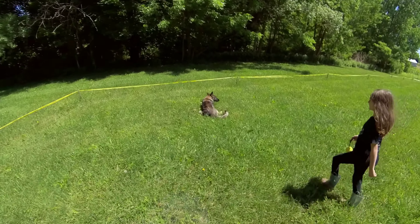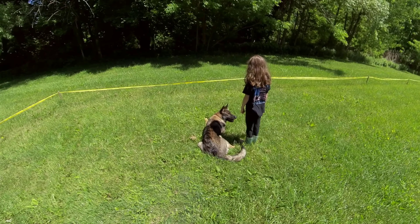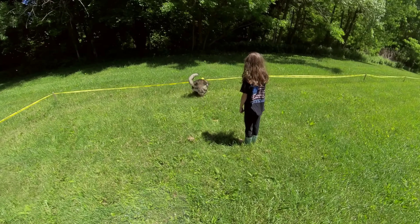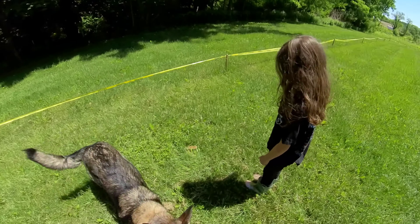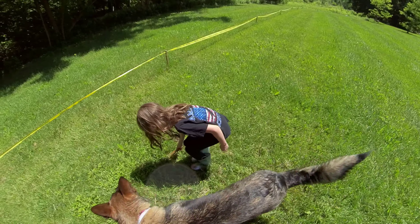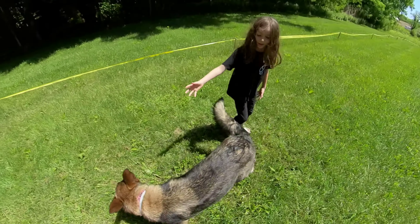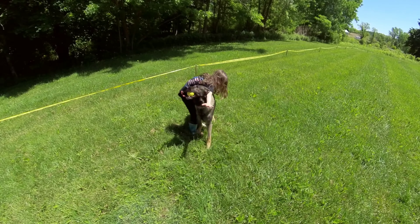Now get up and stand behind her. Wait until she's looking at it. Remember to give that marker. Just wait — she'll look back. Good, nice. Call her back in here. Come on, there you go. Good. You can tug with her a little bit here. Come here. Make this a lot of fun. Good girl.